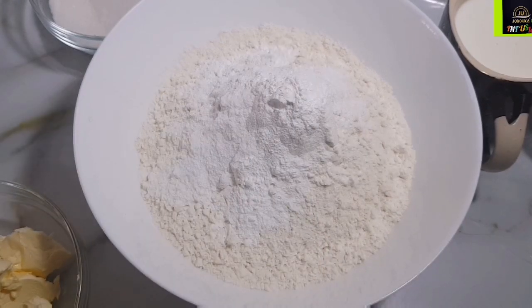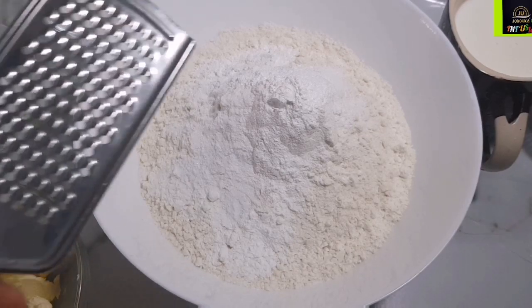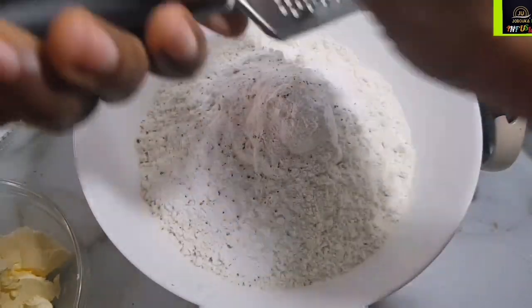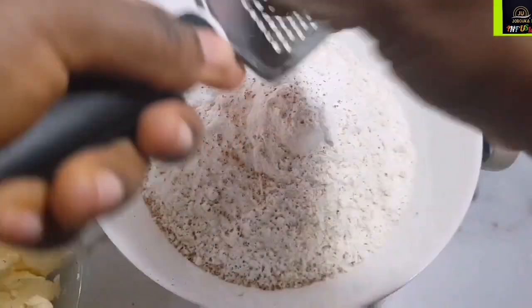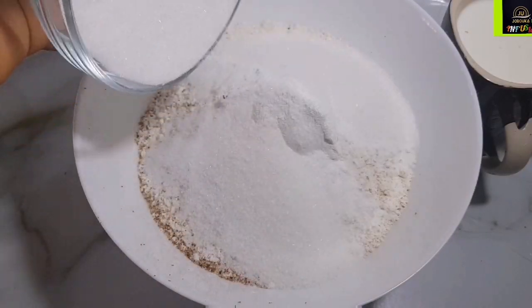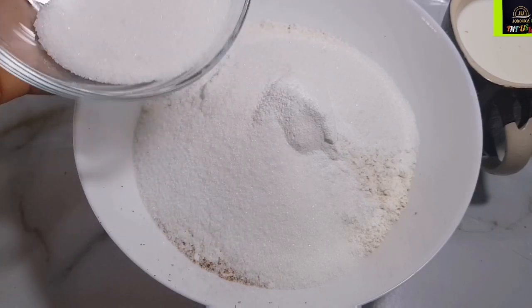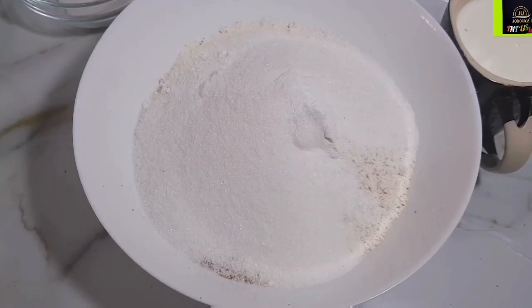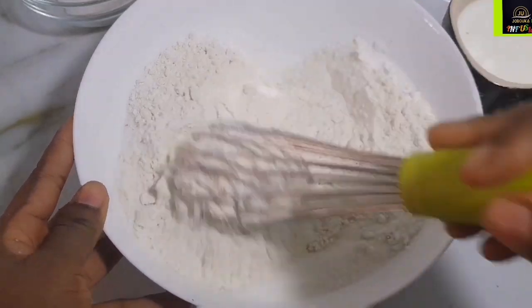Next, go in with a teaspoon of salt. If you're using salted butter, you can reduce the quantity of salt. I went in with some nutmeg — I love nutmeg, use as much or as little as you like. Then I'm going in with a cup of sugar. I was actually contemplating using the entire cup, but give in once in a while — it's not bad.